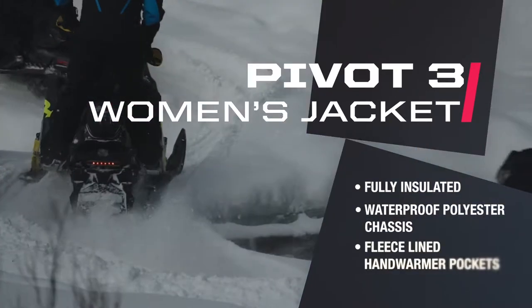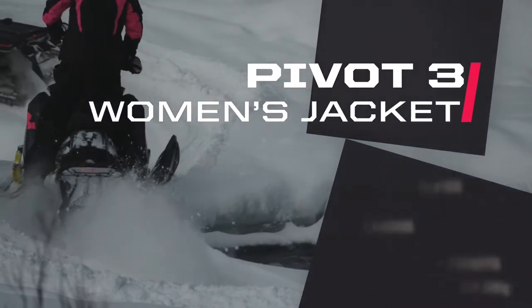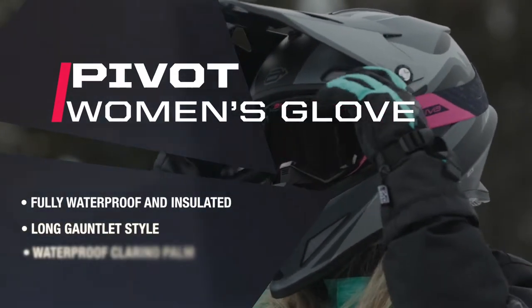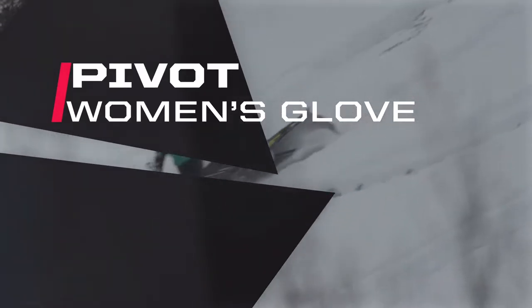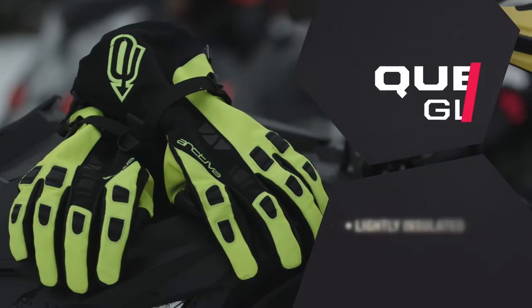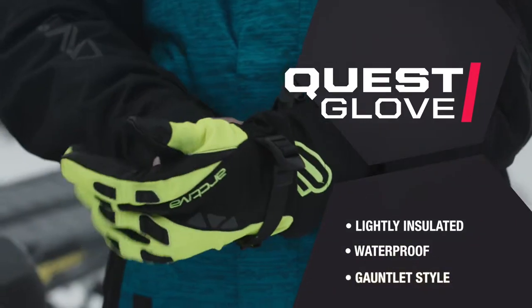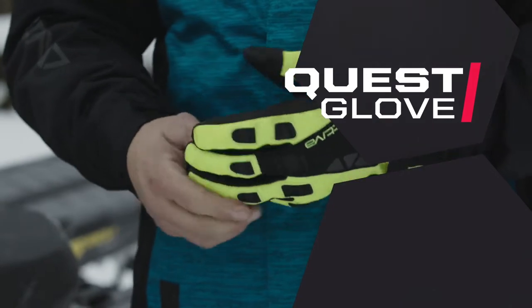There are two hand warmer pockets which are fleece lined, and two interior cargo pockets. Featuring a fully insulated waterproof gauntlet style chassis, the new women's pivot glove is a perfect match for the jacket. For those not needing the maximum insulation of the pivot glove, Arctiva has the Quest glove, which is lightly insulated but still waterproof with a gauntlet style chassis.